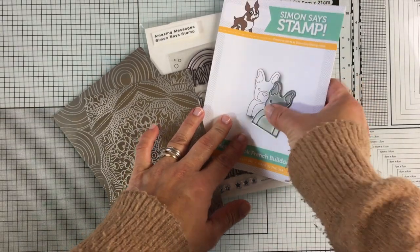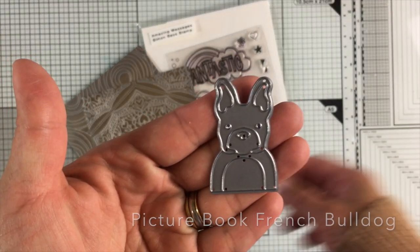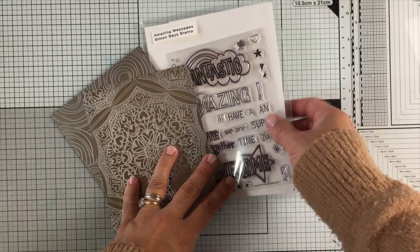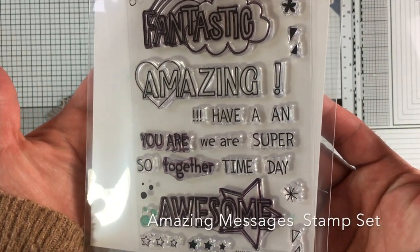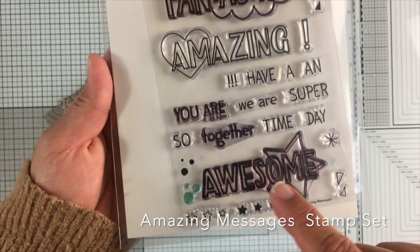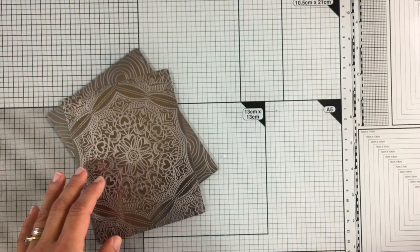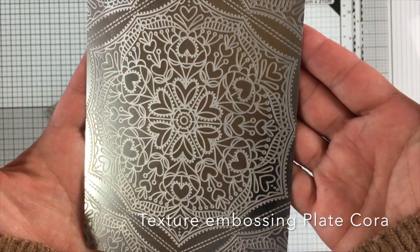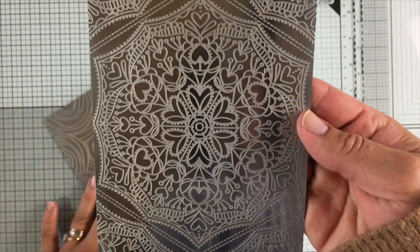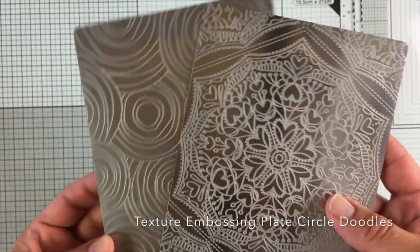Today I will be using the Picture Book French Bulldog Die, which is this tiny one here, this stamp set called Amazing Message with 25 individual stamps, some big sentiments that you can mix and match with any other image, and this texture embossing plate called Cora. In the previous release they sent me this one here, which is called Circle Doodles.